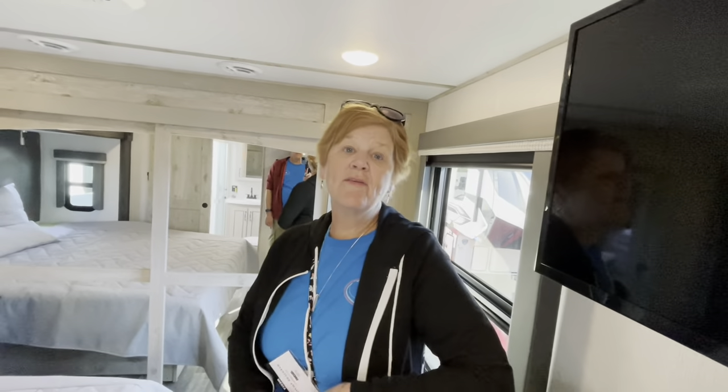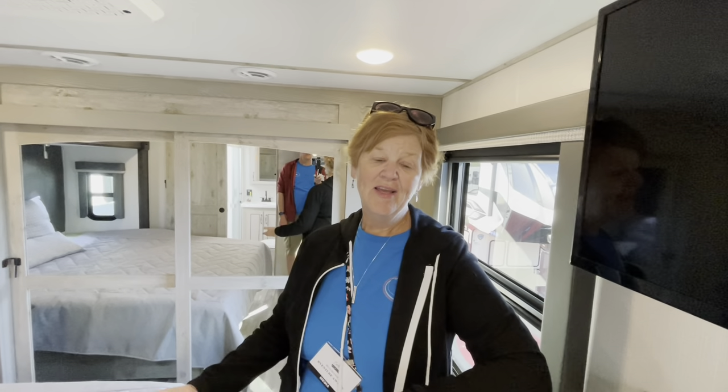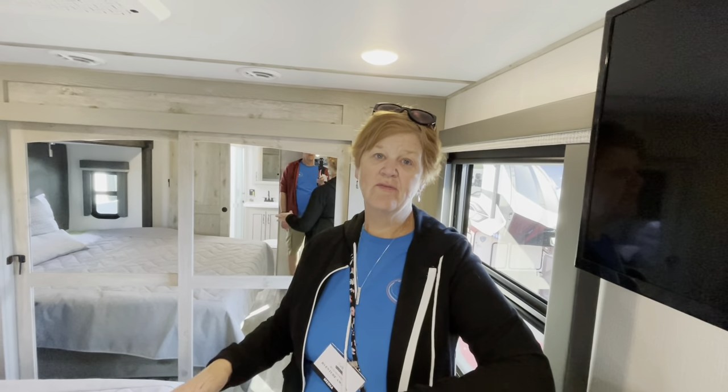My favorite thing? That pantry. I've seen two of those now in these Alpines — love, love, love that. If I could make room in mine to put one of those in, it would be so nice to have that big butler pantry for the extra room and storage just to put stuff away.